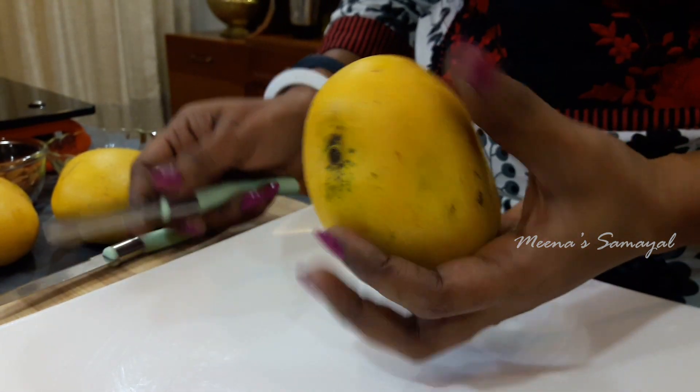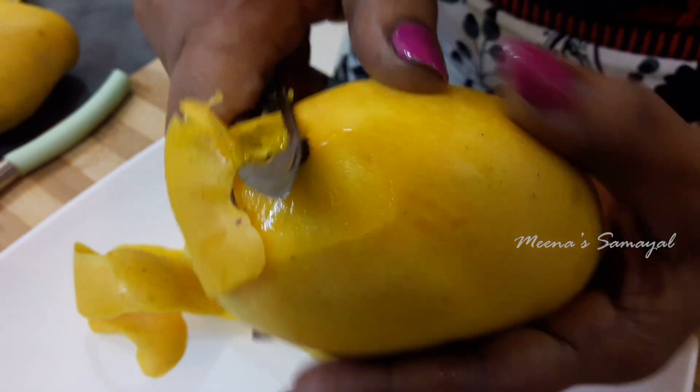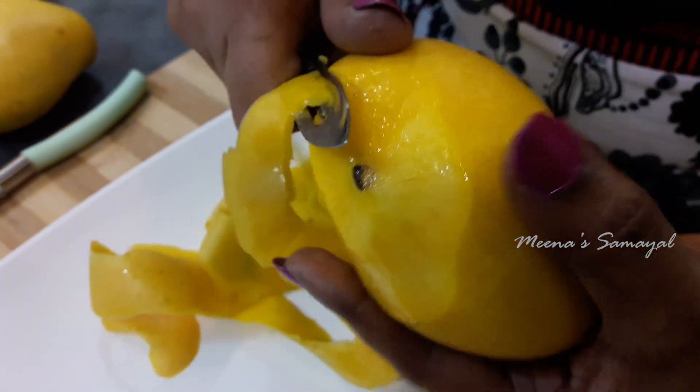Now we will wash the mangoes, peel and cut them. If you are making sweets, add ripe mangoes to make it. Since ripe mangoes are used, sugar quantity can be a little bit less than the stated amount.